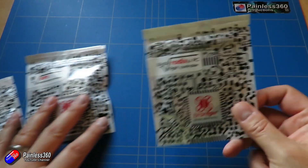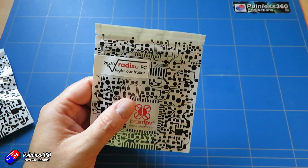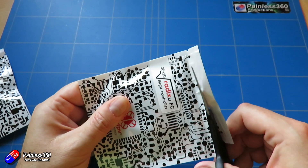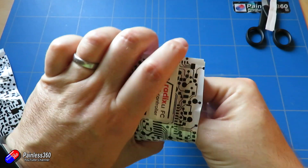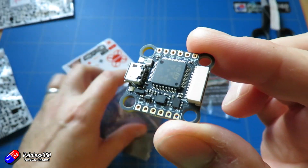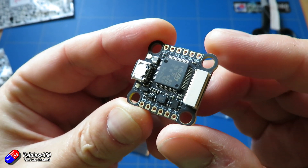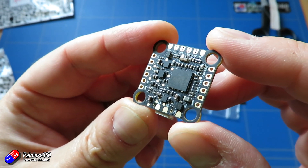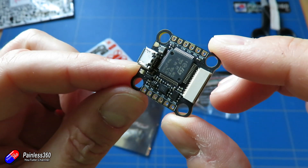First of all, let's start with this — the Radix Li flight controller. It's a 20 by 20 flight controller, so it's nice and small. For those of you looking to make really small wings, this would be perfect. This is the new flight controller with all of the Brain FPV goodness on it, including the graphical OSD which other flight controllers do not have.